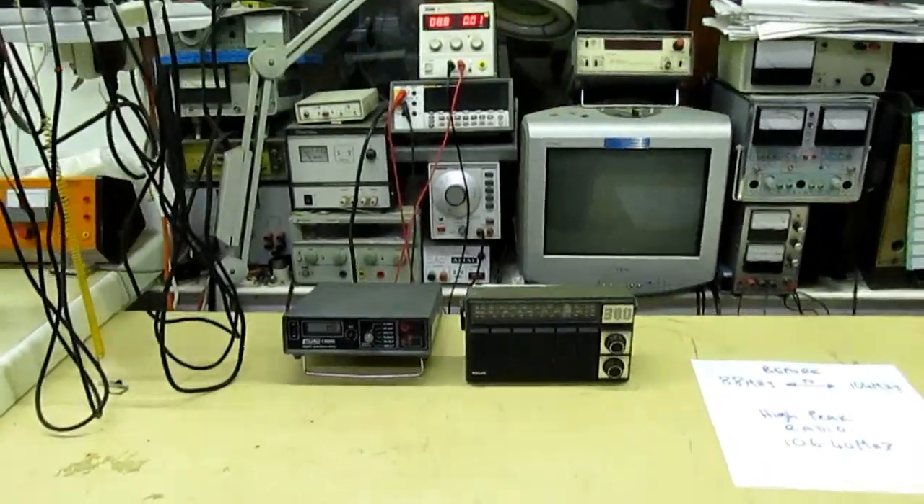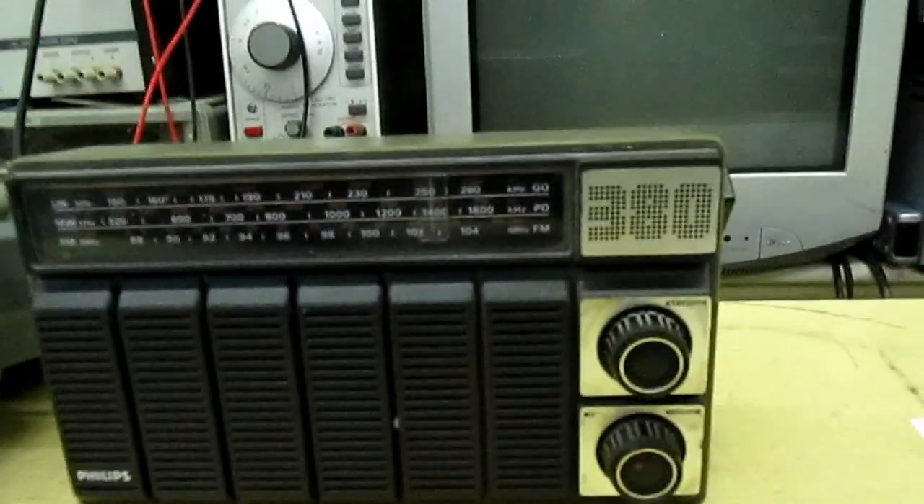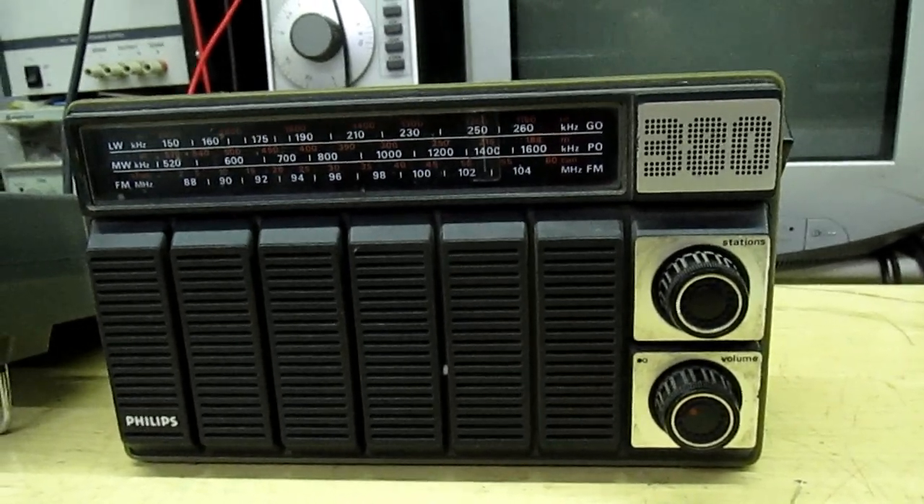Hi guys, quick video here. I've got this little Philips vintage radio — it's a Philips 380 — and I'd like to take it home and listen to my local radio station.